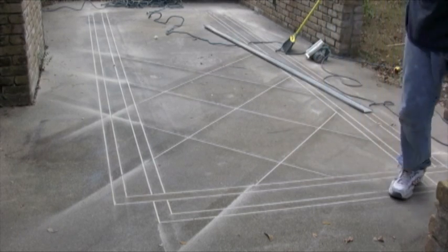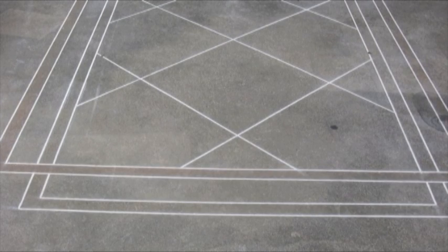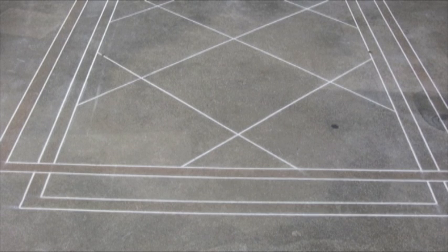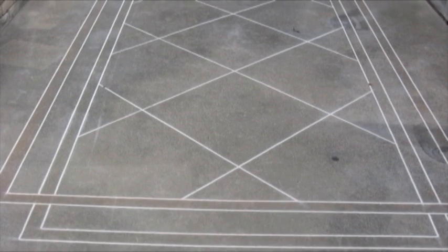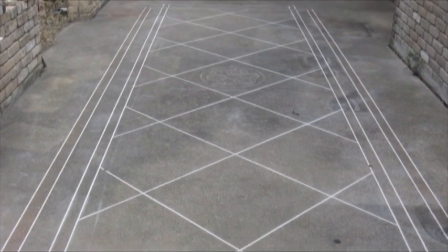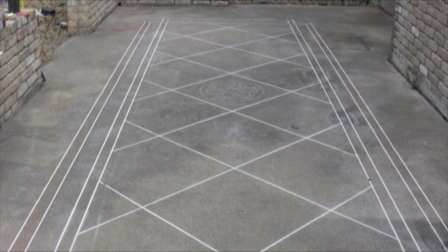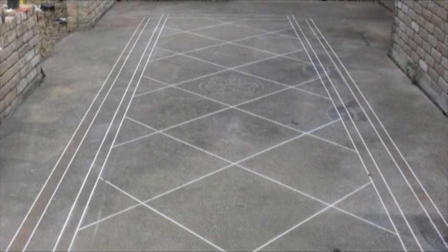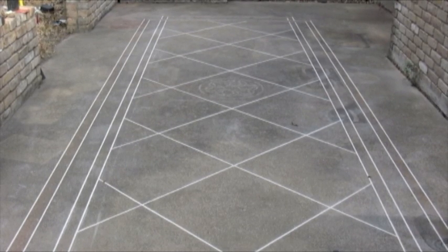And you just continue on until you get your squares, and that's how you cut tiles. There you are — finished tile. It took about an hour and 15 minutes to an hour and a half to cut this. But that gives you an idea of what you can do on the concrete. Now when you put the dye in there, it's going to look fantastic. That gives you an idea what you can do with that saw on some concrete, and then when you stain it with a colored dye and change it all the way around, it's going to look absolutely amazing.